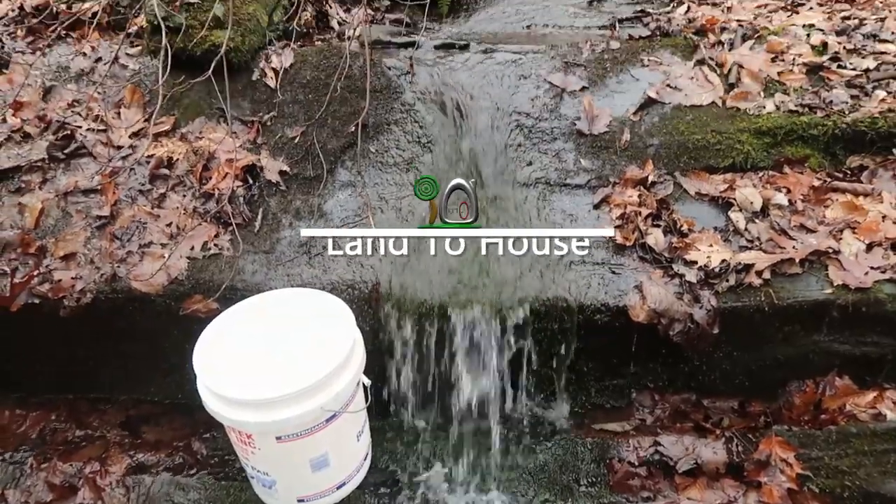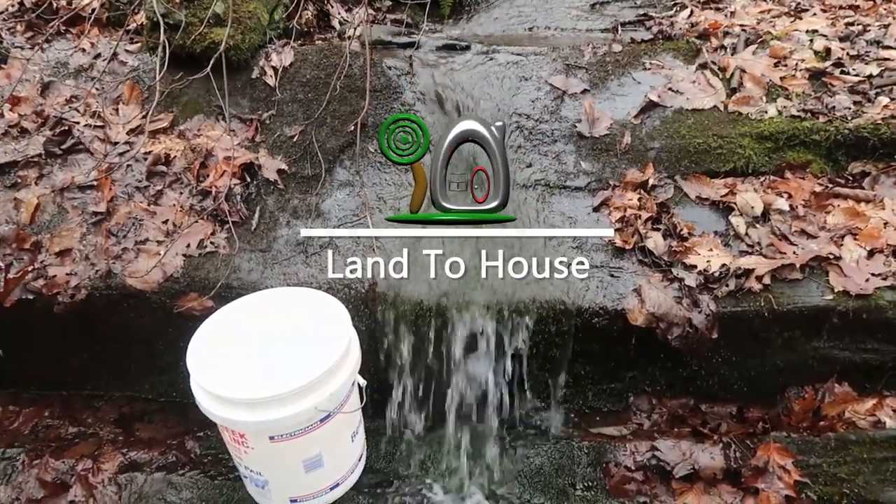One of my goals for the summer of 2020 is to install a micro hydro system using my creek here. Thanks for joining in. I'm Seth Johnson with Land A House. If you aren't subscribed yet, please click that button and be sure to ring the notification bell so you can get updates.